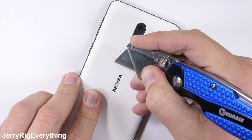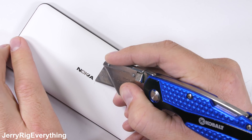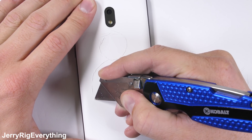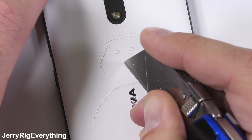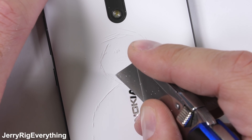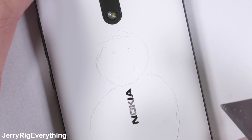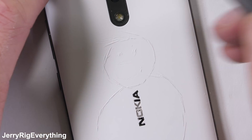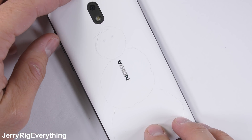I've tested an insane amount of phones on my channel this year. After this Nokia 2 test is over, I'll go back through all my phones and pick the most durable smartphone, the most repairable smartphone, and the least repairable. I'll also throw some shade at companies who made some stupid design choices this year. Hopefully this information helps people when buying phones.